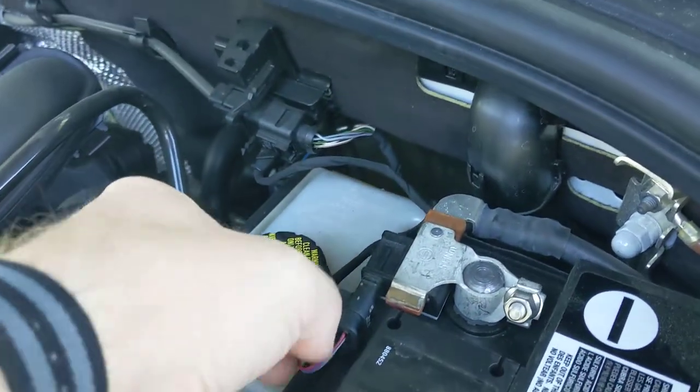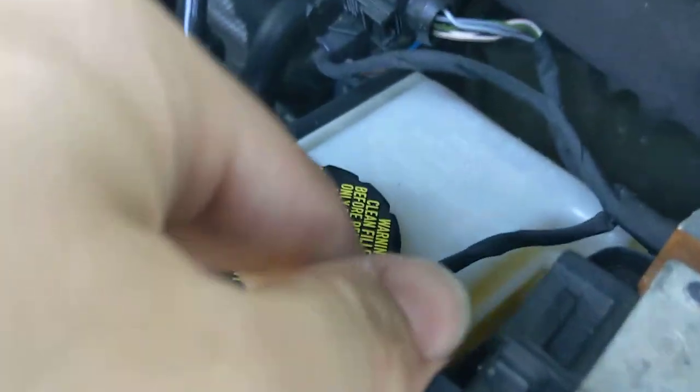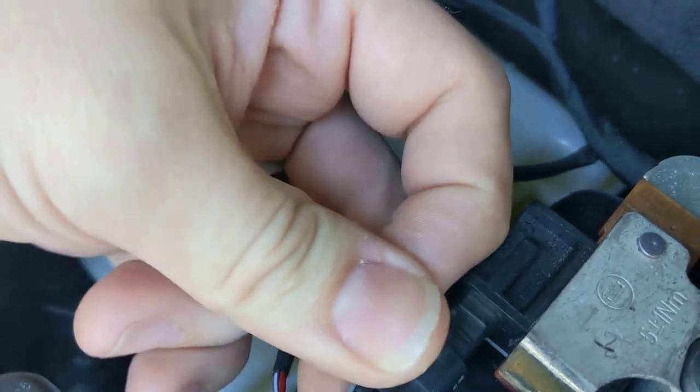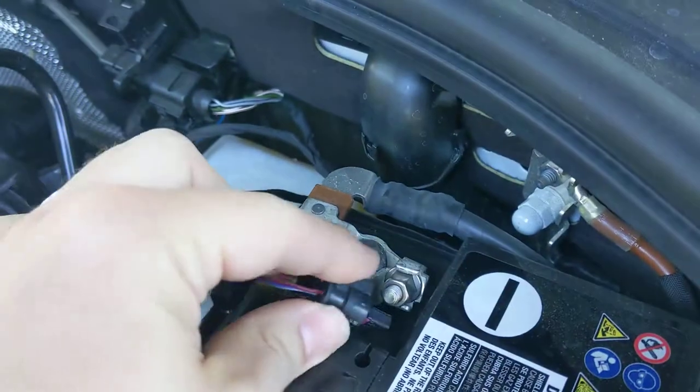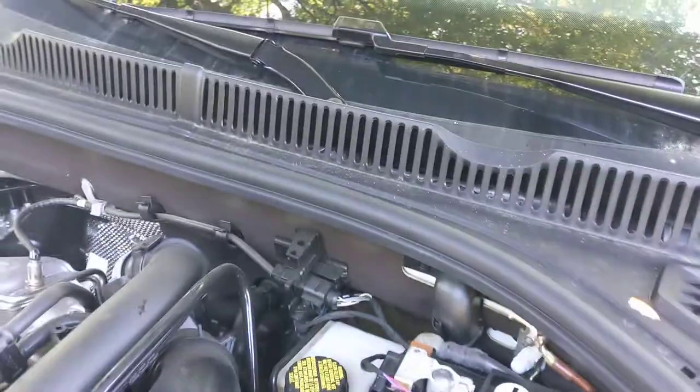What you do is take this, pull this little clip here, then get your fingernail right up under here, lift up and pull back to disconnect it.